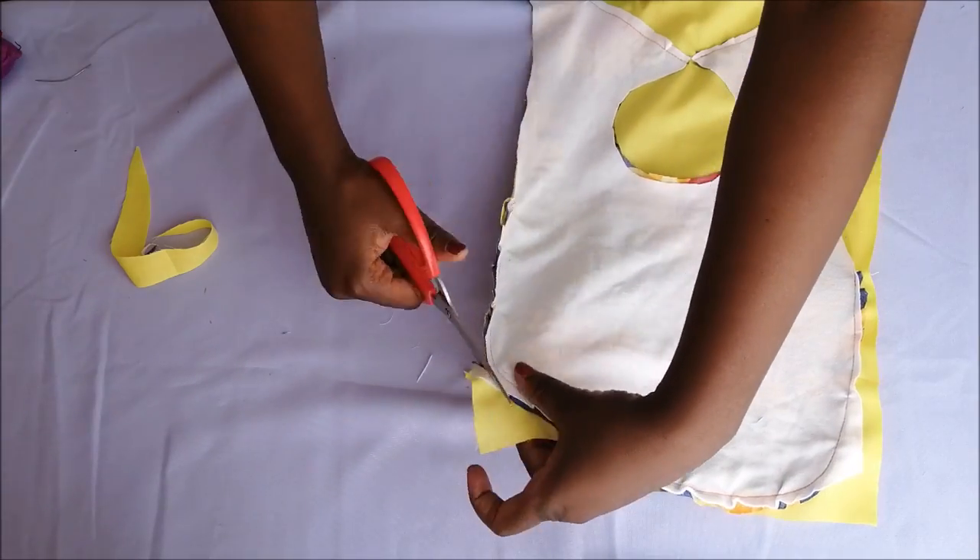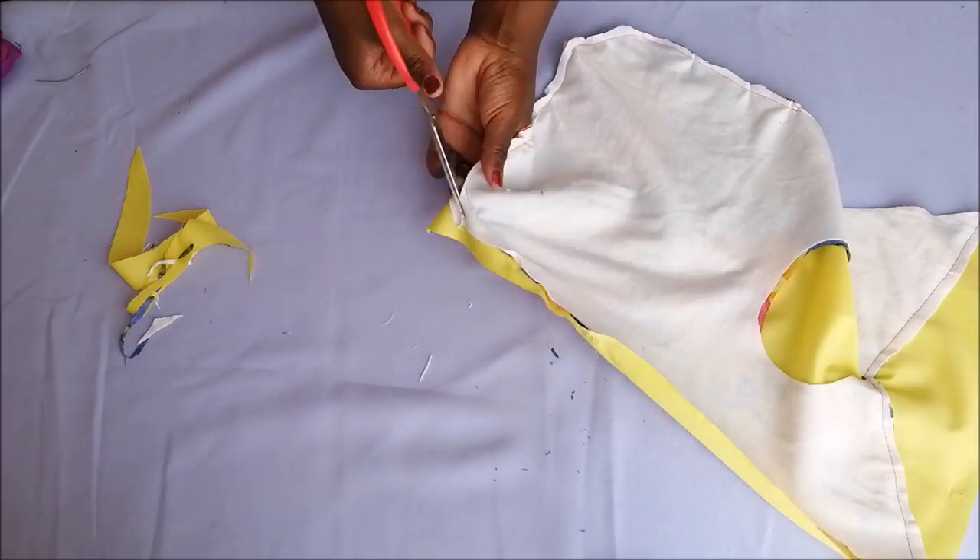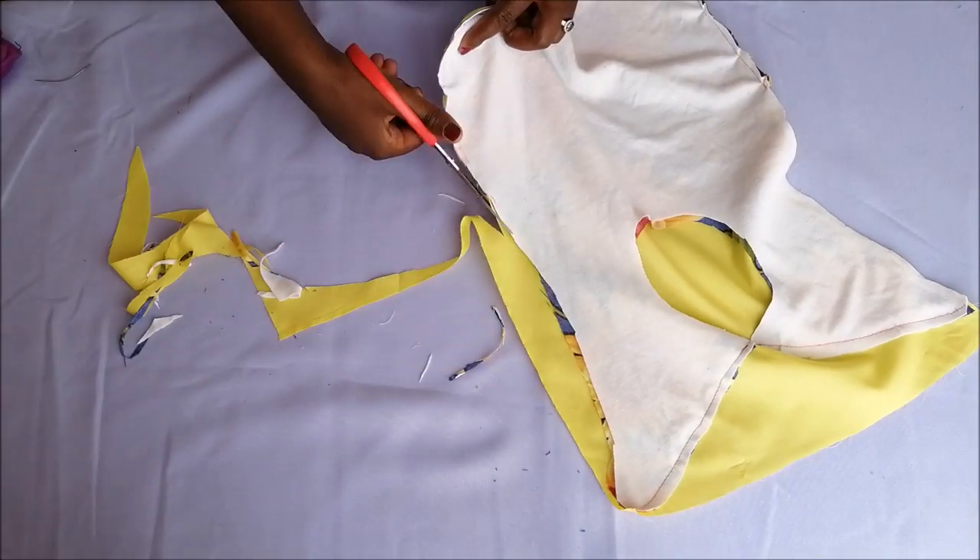Then I went on to stitch those parts that I had pinned. After stitching, I cut away the excess fabric — the excess lining.